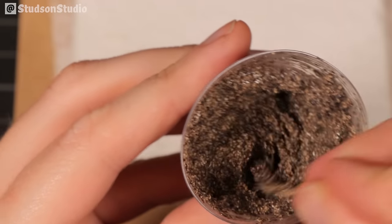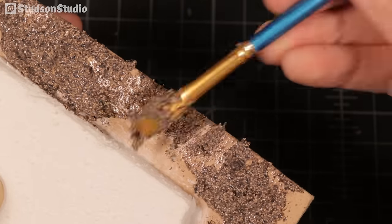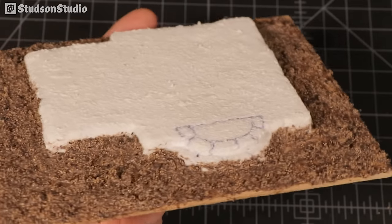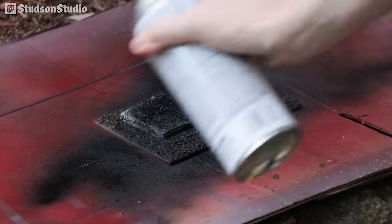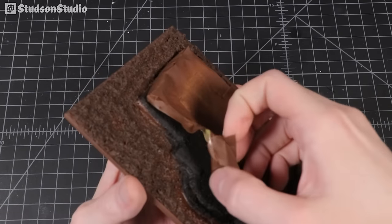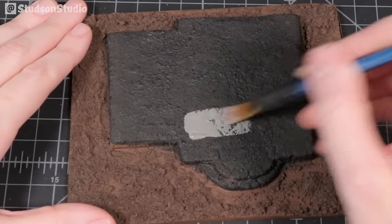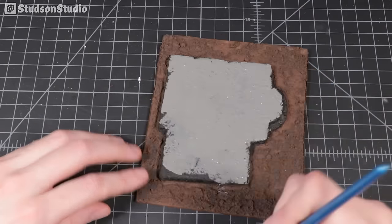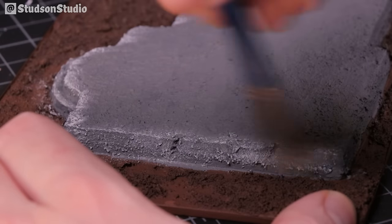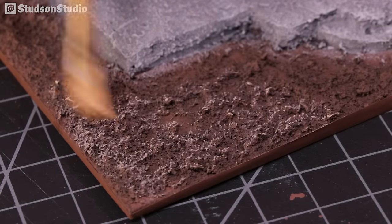The dirt detail wasn't completely necessary since the whole surface gets coated in grass later, but it was fun to test textured earth — something I'll definitely use on a future project. After 24 hours of drying I primed the whole thing in black paint. Off-camera I masked out the foundation with masking tape and hit the dirt with brown spray paint. I then based the foundation in gray, highlighted the edges in light gray, and dry brushed the dirt in light brown.